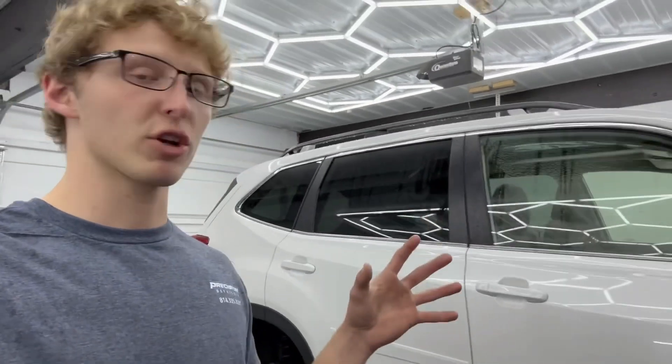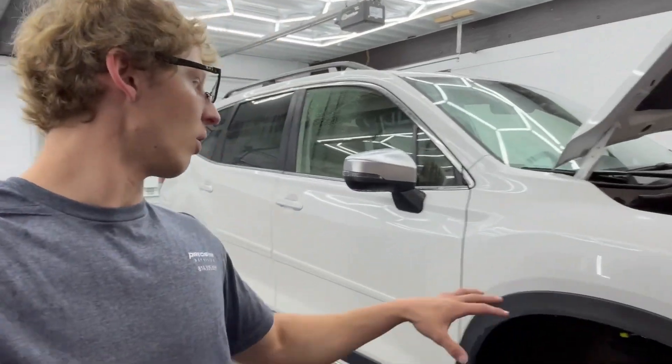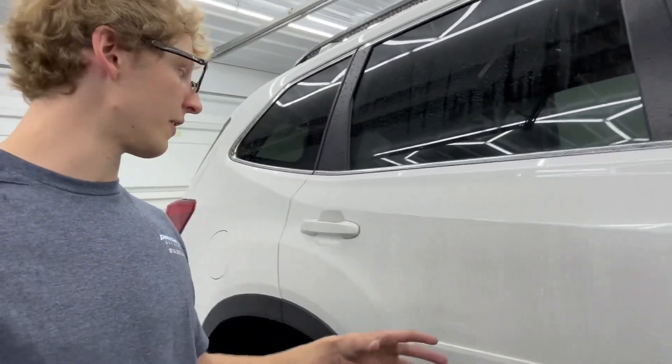After we clay bar the vehicle, we're going to go ahead and do an iron removal on it. With the iron removal process, those are the little orange rust specs that you'll see — usually very noticeable on white paints as they are lighter, so it does show a lot more. We'll spray that on there after we clay the vehicle, and then it'll chemically melt the iron deposits off the vehicle.